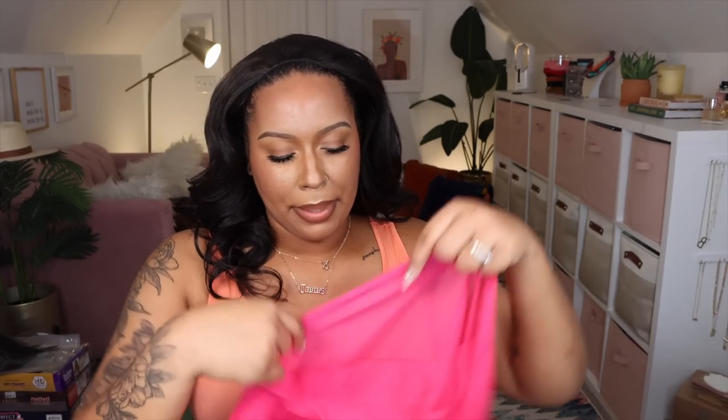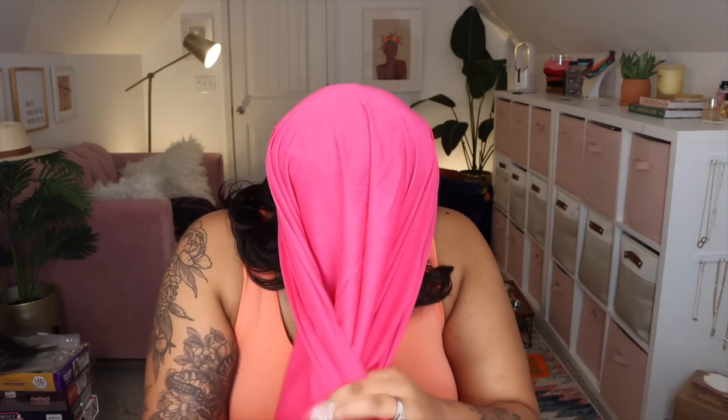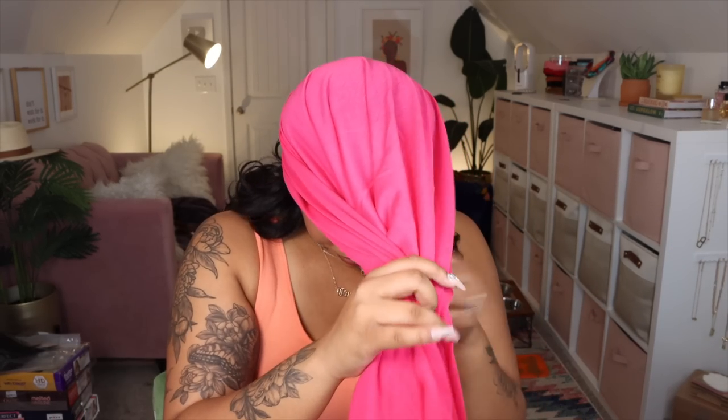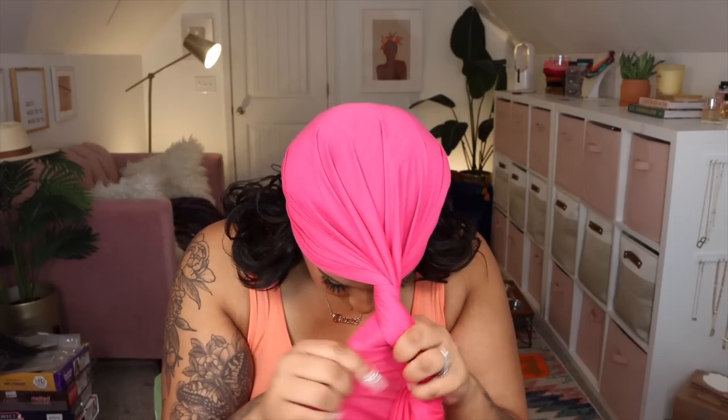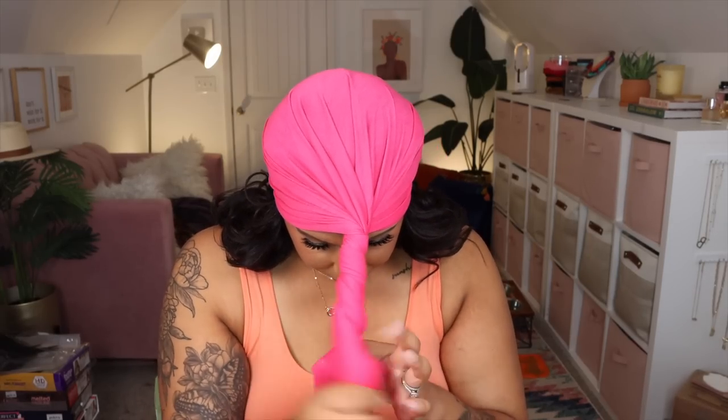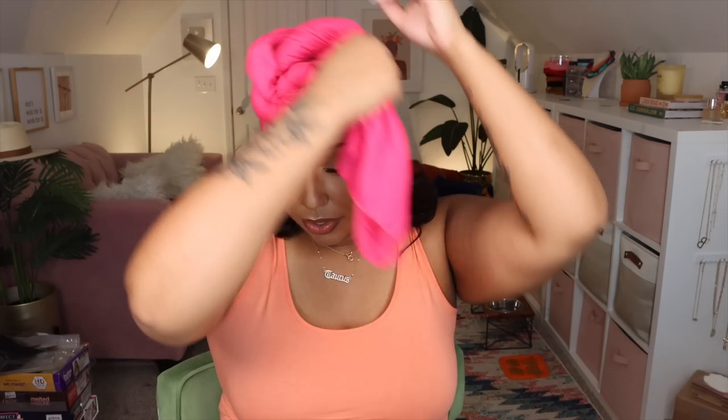I'm going to move on and put a head wrap on. I'm going to go with this hot pink one. I love these head wraps because they're so stretchy. I like to have solid color head wraps — I have some with prints on them too but I do like the solid colors. This hot pink is so vibrant, oh my goodness.